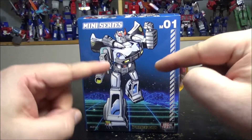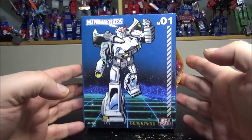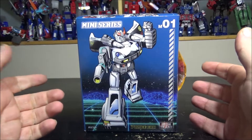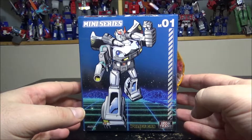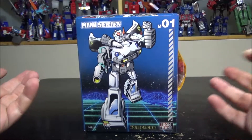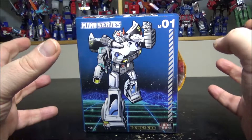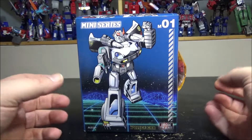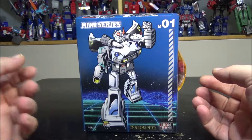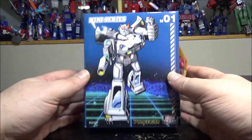Hello and welcome to another special video review. Tonight we've got the Iron Trans police car, the Miniseries M01. Iron Trans is a new company and there's speculation that they are Mega Fan Stories or even Hot Soldiers but in disguise or rebranded. The figure itself feels either a knockoff of a design shown by Hot Soldier, or they came up with their own, or it's Hot Soldier's own guy series.